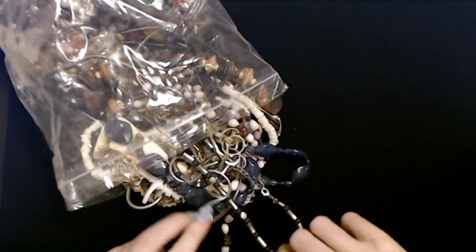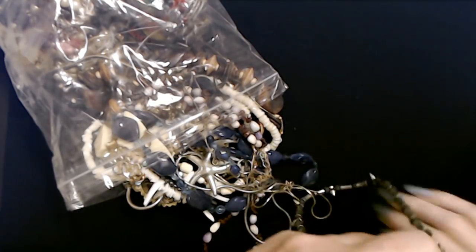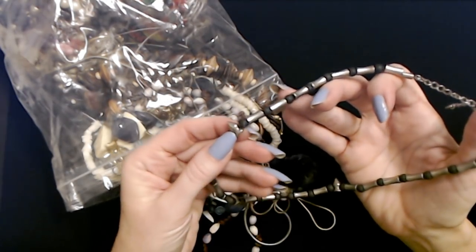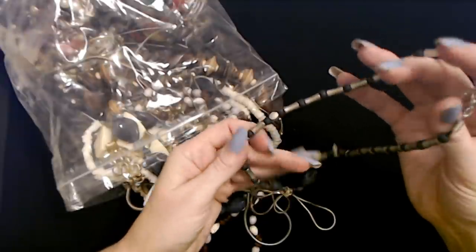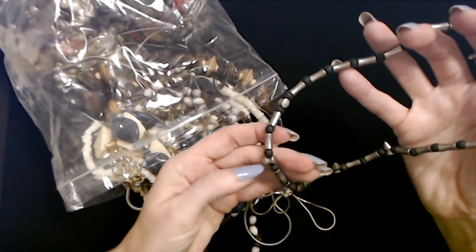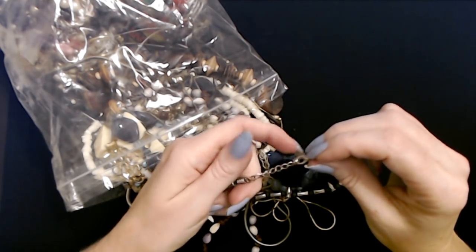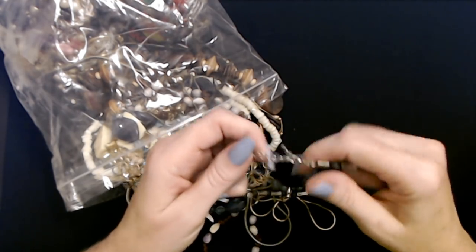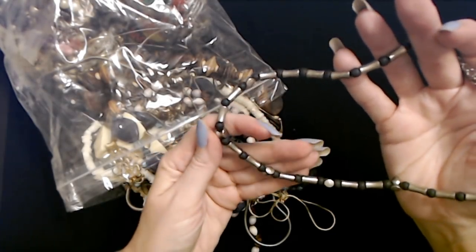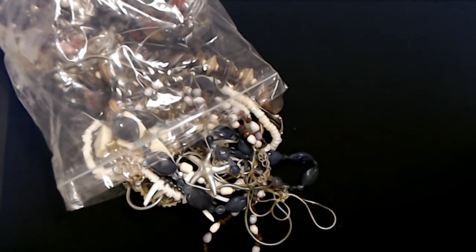Ooh, here's a groovy one - it's heavy. It has these metal pieces and these little things that look like little metal teeth. And then these beads are made of dark wood. This is a nice heavy necklace with a small to medium-sized lobster claw clasp and about two inches of adjustable chain. I might hang on to that and see if my older son wants it.